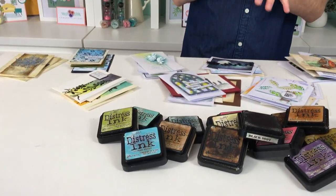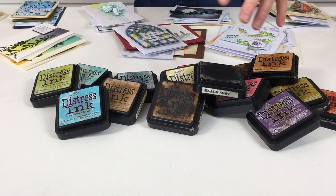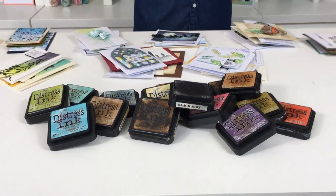People often ask me what is your go-to tool? Of course I say the Big Shot, but after that it's got to be Ranger inks. I've brought some along today — these are actually my own inks. Some of these have been with me for years; you can see some of them are battered and careworn, but they're still going strong.